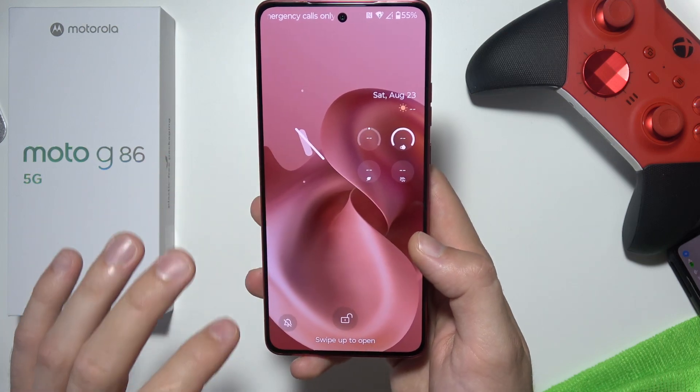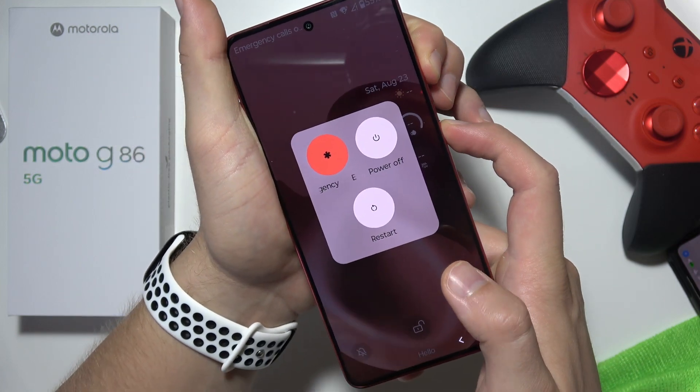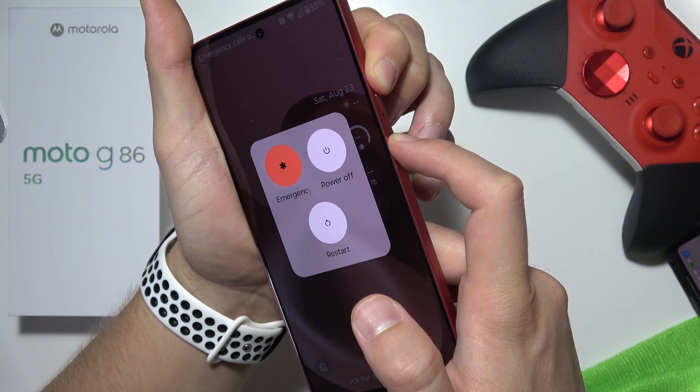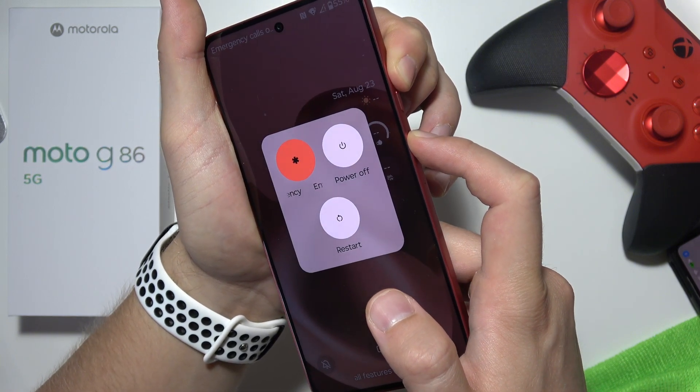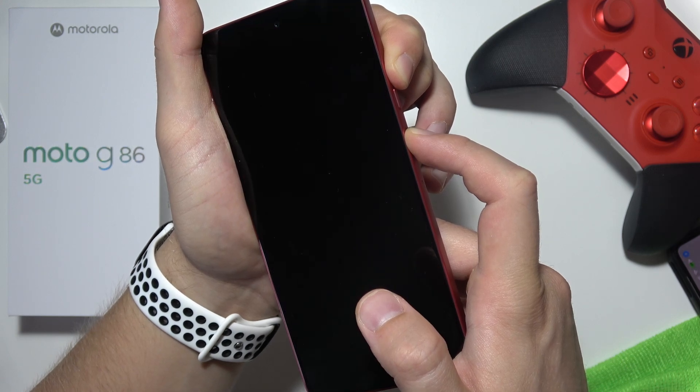Just wake your screen, then click and hold the power key and the volume up button simultaneously and wait until the phone turns off. It will take around a few seconds.